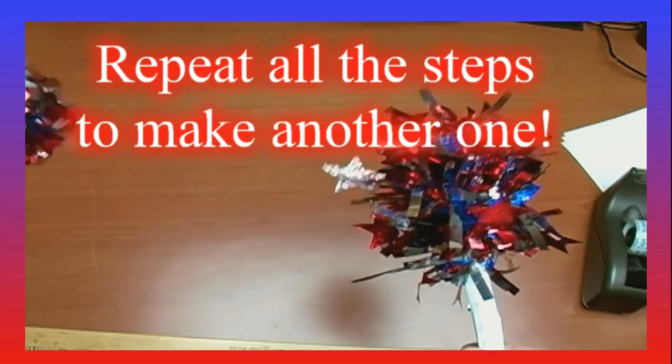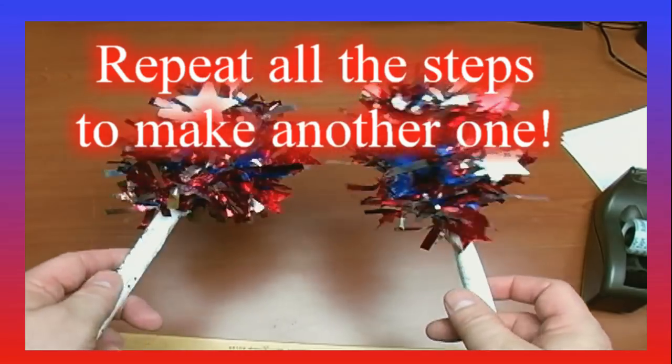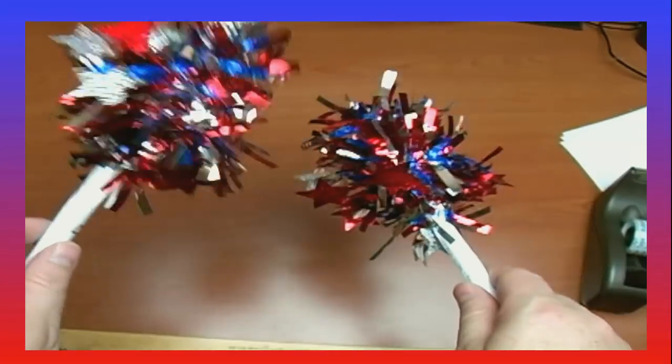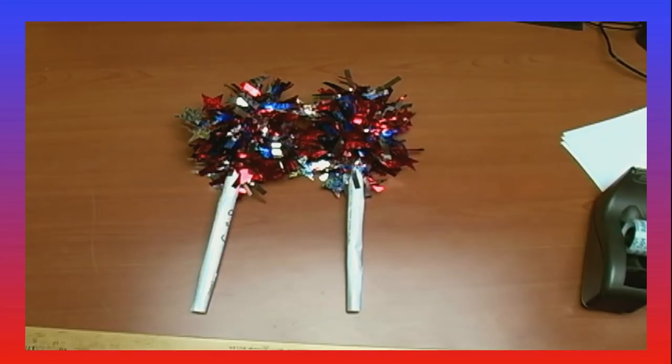Let me grab the other one. Now you have your two maracas — aren't they pretty? Yeah. And that's all! This is the Wacky Musician. I'm not on camera so we'll have the maracas go poof — in five, four, three, two, one — maracas go poof! How about a maracas go? Thank you.